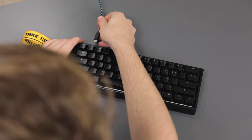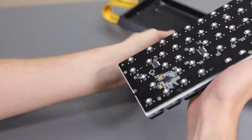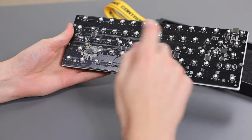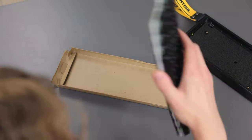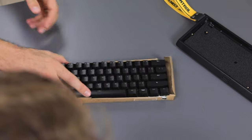The 60HE was made with universal cases in mind. You can remove the module from the case and install it in other common 60% cases using six common screw points, or even make your own case from cardboard — the module is all you need.